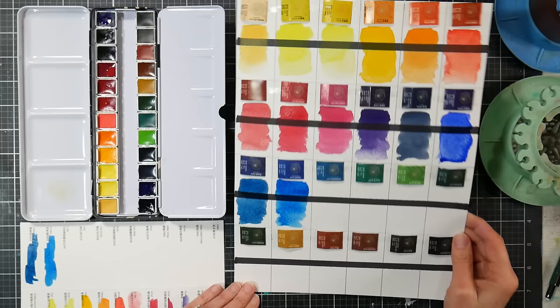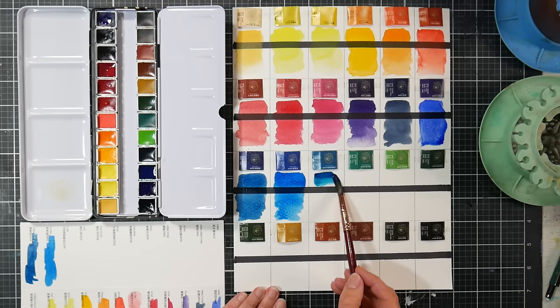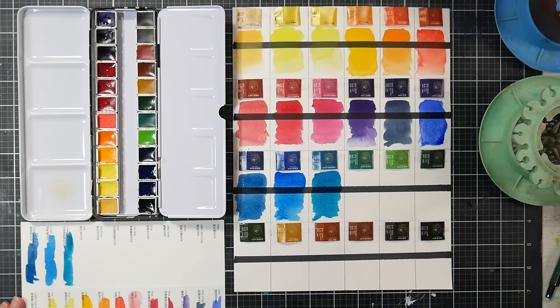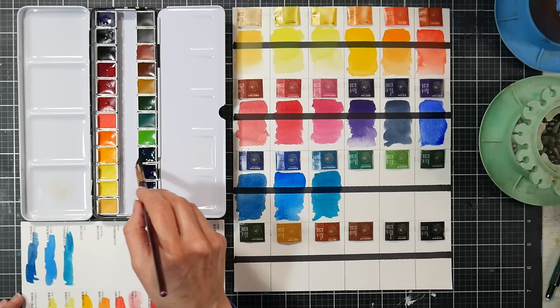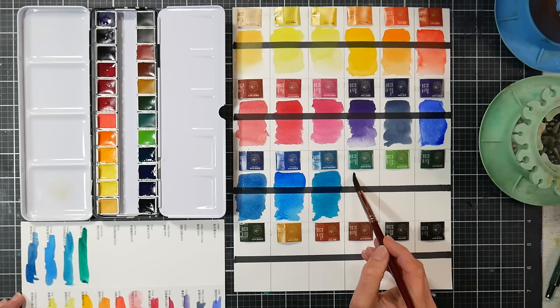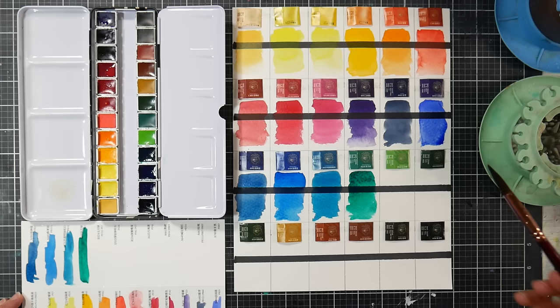Next is translucent turquoise PB16, as opposed to cobalt teal or cobalt turquoise which tend to be more opaque and hazy. This one is really bright and clean — a beautiful Caribbean sea blue. It may not be as lightfast as typical phthalo blue, but it's a lovely color. So far, except for the Naples yellow, these are all extremely transparent colors. Next is oriental green PG7 — a phthalo green, sometimes called emerald green; it's like a phthalo green blue shade.